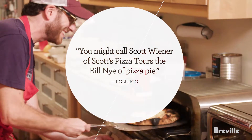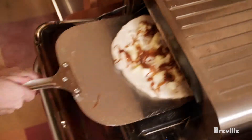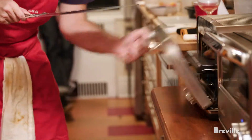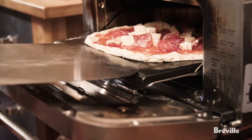The oven is badass. I make pizzas probably every month or two and I invite a bunch of friends over. Maybe I can make 10 or 12 pizzas in my oven, but it takes a while to reheat between pies. These have been coming out better and faster, so it's definitely impressive. This is the 25th pizza of the night and I'm barely breaking a sweat.